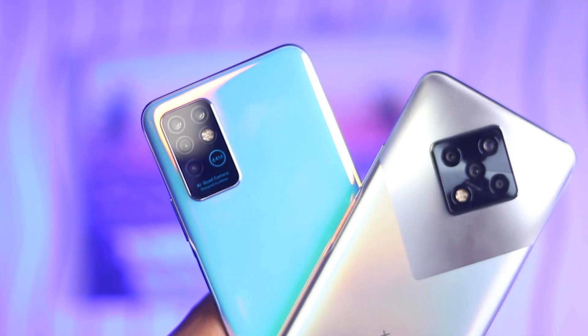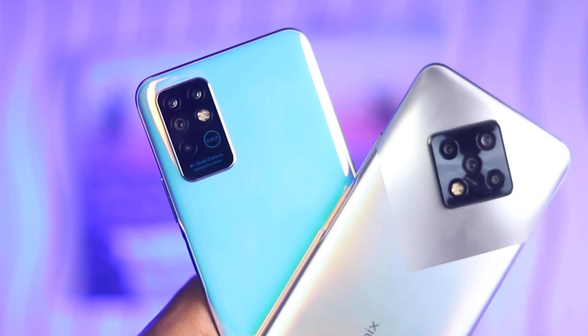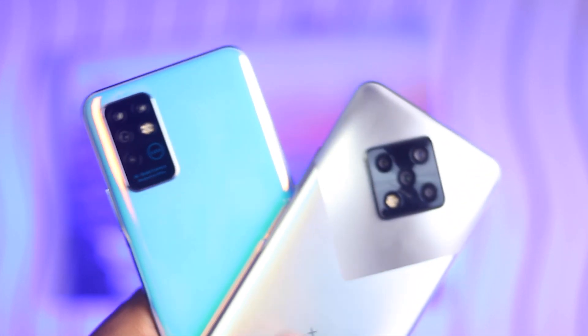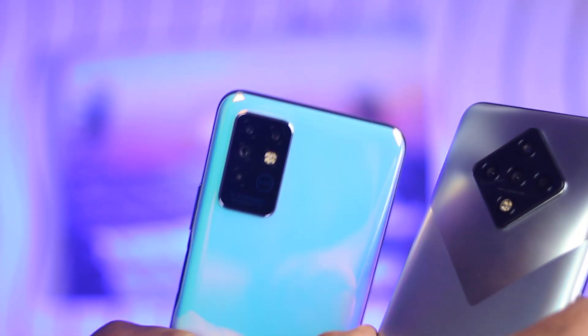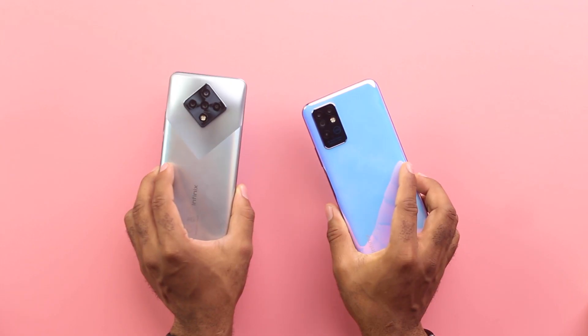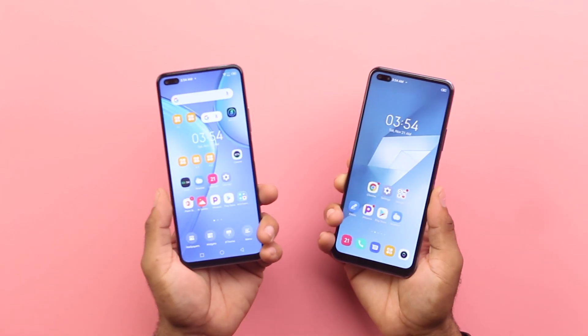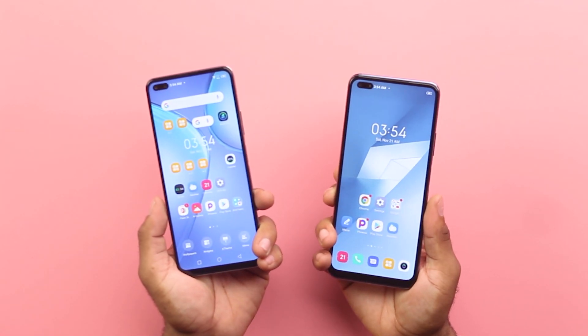In terms of build quality and design, let's talk about the build first. Both are made out of plastic, but I kind of prefer what's going on at the rear of the Zero 8 as it has this matte finish to it, unlike the glossy approach on the Note 8 which is a super fingerprint magnet. You could prevent the hand stamps and prints using the TPU case, but personally I prefer rocking my devices without cases — hence the Zero 8 gets me here, and again, that's my preference. But in general, the build quality for both is solid.